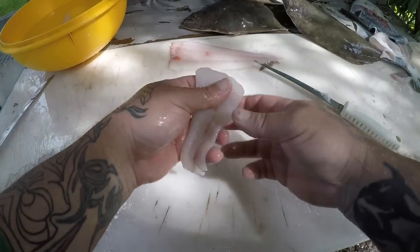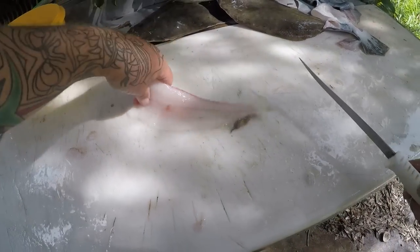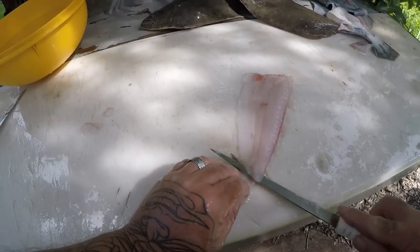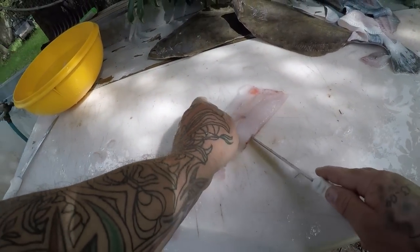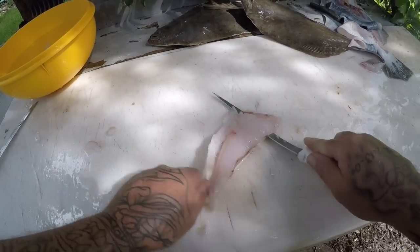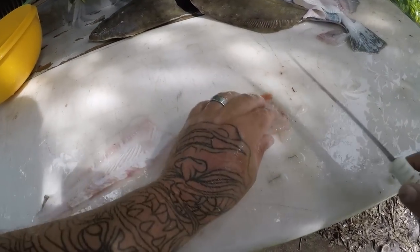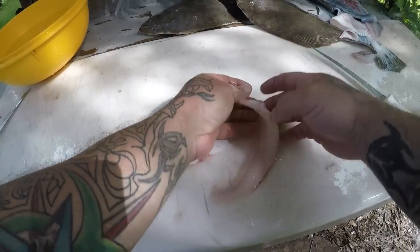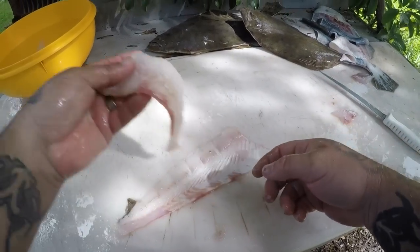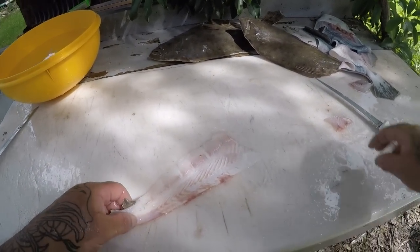We'll take that stuff off right there and give that to Charger. There you go buddy. All right, I'm going to get the rest of these cleaned and I'll get back with you guys in a little minute.